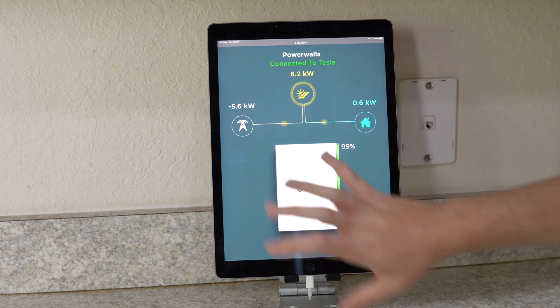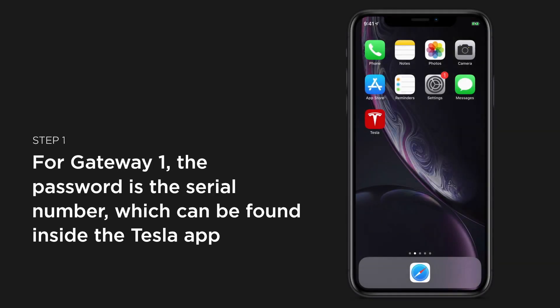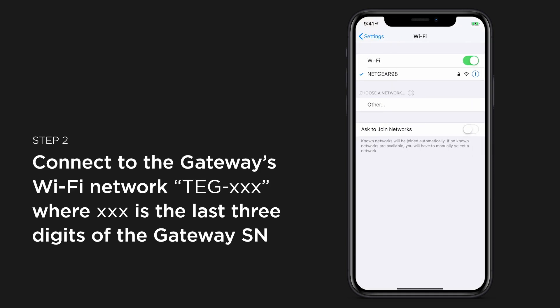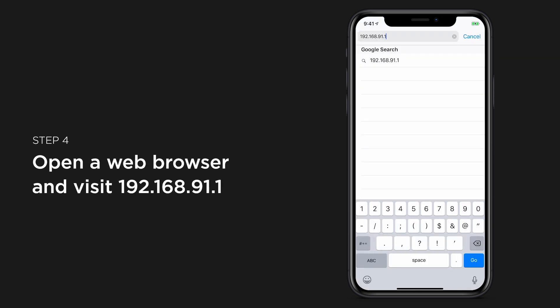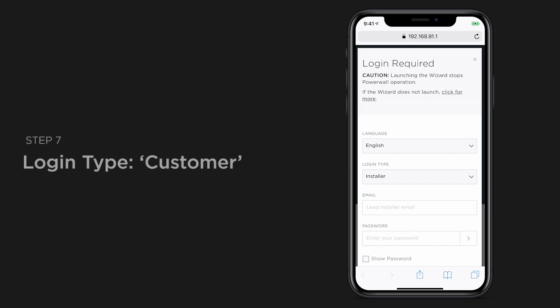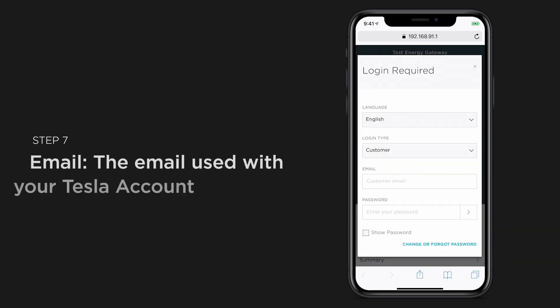If you want to know how to set this up, it's very simple. I'm going to link to instructions on Tesla's website. You literally just connect directly to the Tesla Energy Gateway Wi-Fi access point, then navigate to a specific IP address, log in, and you're good to go. Your username is your Tesla email address, and your password is the serial number off of your Powerwalls, which can be found in your Tesla app or behind the door on your Tesla Energy Gateway.